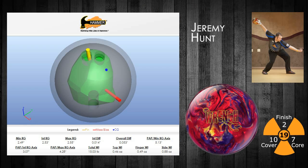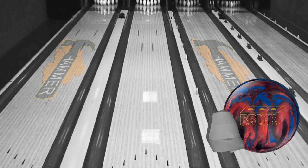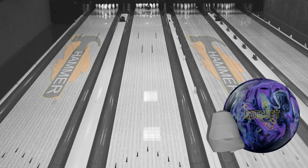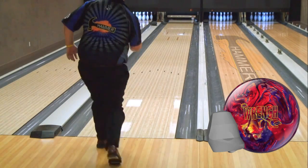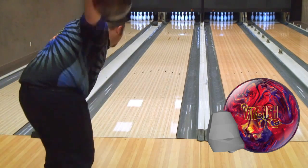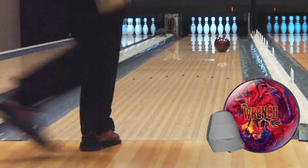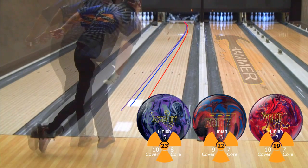Jeremy Hunt, our amateur staffer from Sykeston, Missouri, is up next. For Jeremy, the Brick and Ratchet were early to mid lane length options that he could use at limited times when the lanes were slick. With his high rev style, Jeremy's always looking for balls that are easy to push through the front of the lane, and the Wrench matches up perfectly for him. With the new Wrench, Jeremy has the complete lineup in the MPA core series, from early roll to late back end movement.